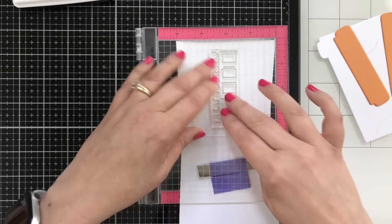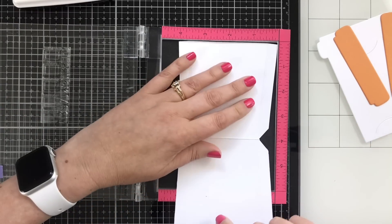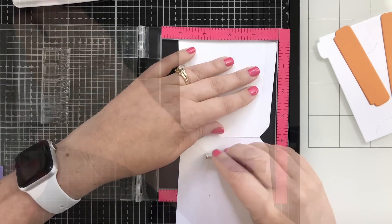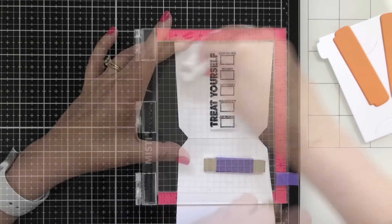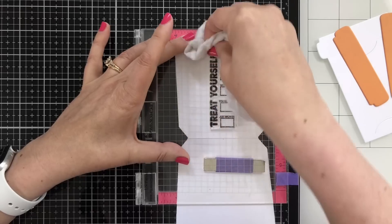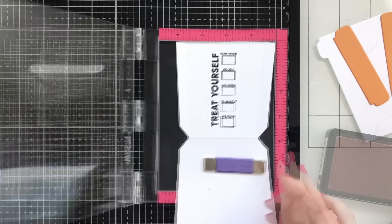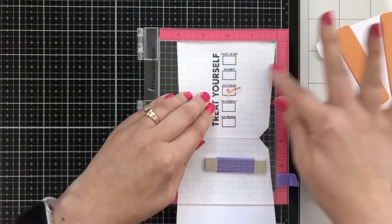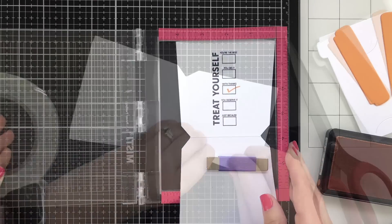Next, I'm going to stamp on the back of the insert holder. I'm going to use a little bit of black ink — this is Onyx Black from Gina K Designs — to go ahead and stamp on that little back side. I think this is just really cute. And then I'm also going to take the little check mark that comes in the set and stamp that down with a little bit of coordinating ink, also in the sweet mango color.